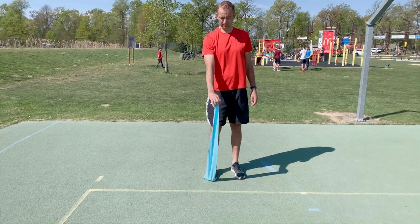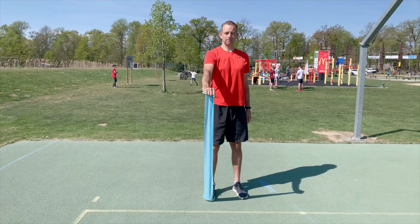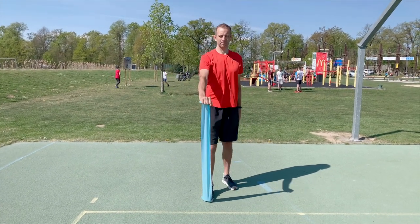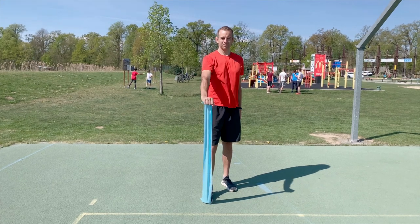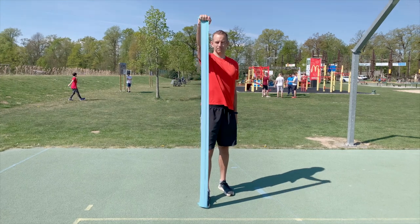Now we switch to exercises where the band is attached to the ground. The first exercise is that we pull the band up in front of us with a fully extended arm, which shouldn't end the movement above our head — it's enough to raise up to the level of our head.